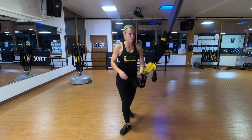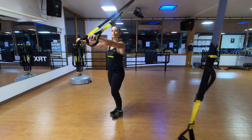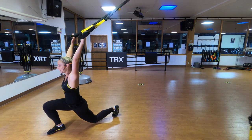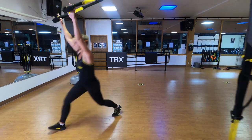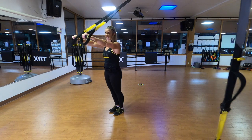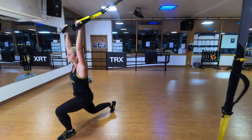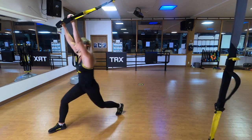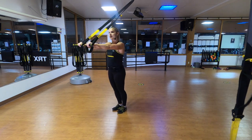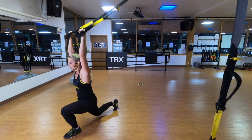T-Rex forward lunge with Y-fly. Straps stay at mid-length, stand facing away from the anchor point in your Frankenstein position. Take a nice big step forward with your right foot, bend the left knee down, stretch, really press those hands up, letting the shoulders fall away from your ears. When you come to the top position, make sure your body weight is directly above your feet. Making sure the back knee is bending toward the floor to really allow your hip flexors to open up.